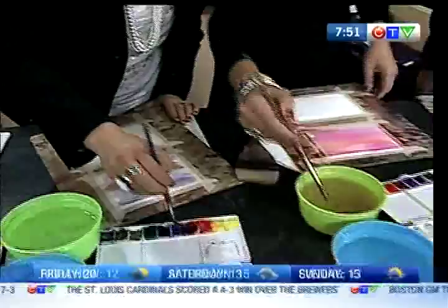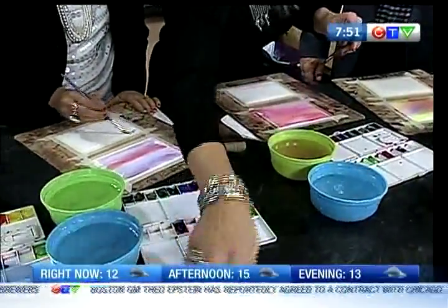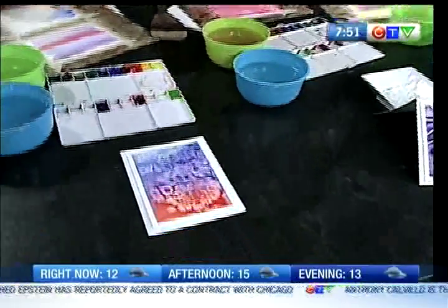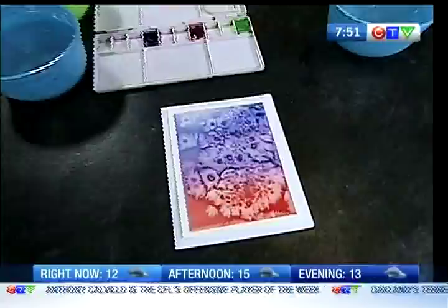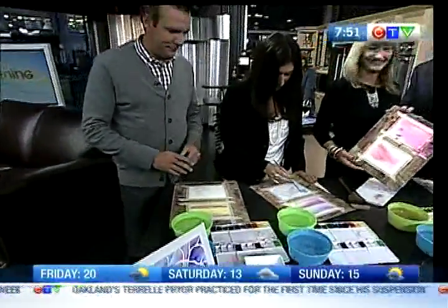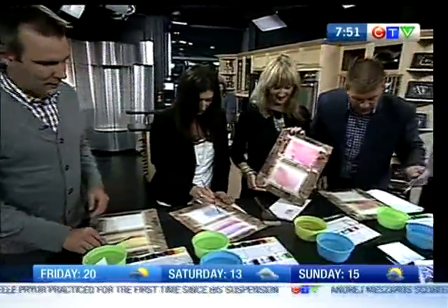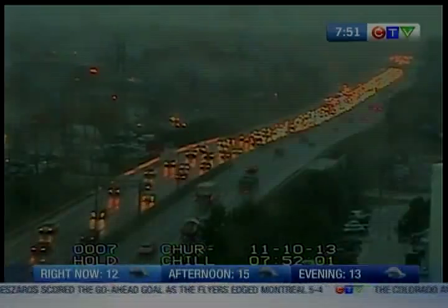This time we're going to do the same thing, but we're going to add sea salt to get a cool effect. We're going to show our paintings a little later, and then we're going to have some food — Ann's working on the food portion. We'll be right back. Now you're going to do it again, and we're going to add sea salt.